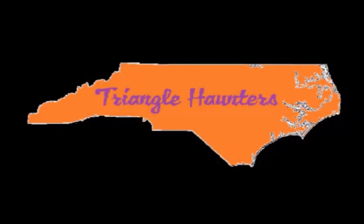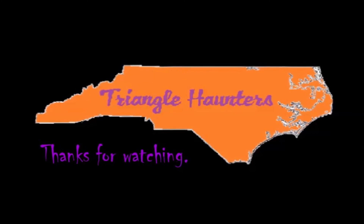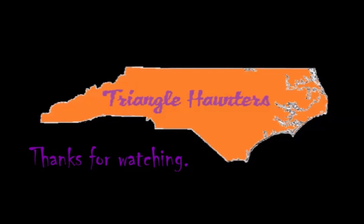As always, if you liked what you saw, please like, share, and subscribe to my channel. Hoping to have a few more videos out within the next couple of months. I'll see you guys on the next one — until then, have a good one. Peace!